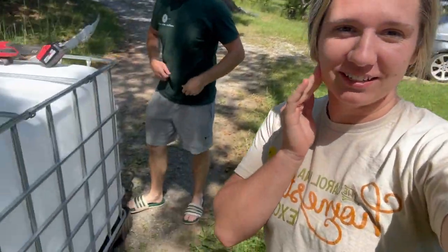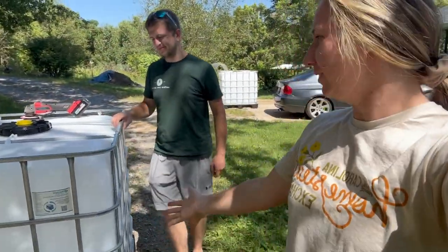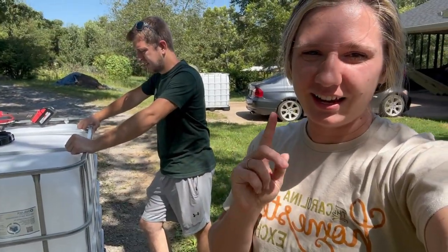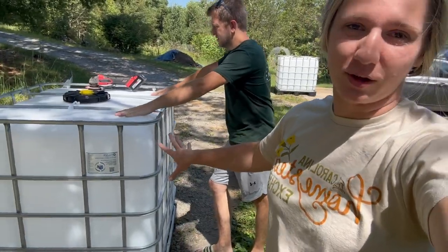We've been having this dilemma — the chickens are big now and our coop isn't ready yet. So we're making some mini coops, though these are less mini than the last mini coop. We're going to put the ducks outside finally, and the chickens are going to be in one of these as well.